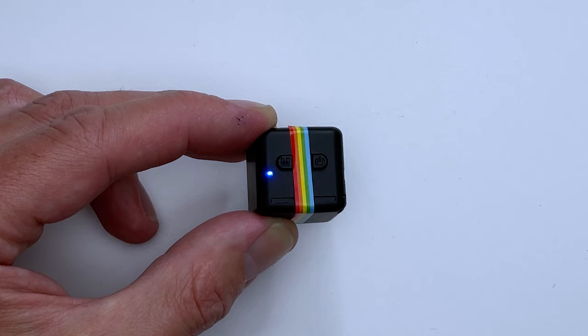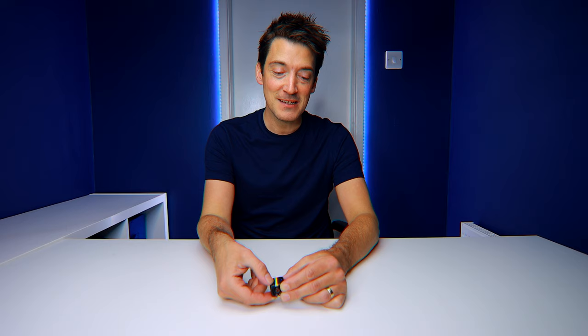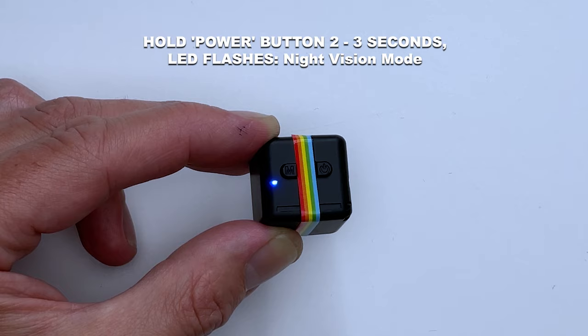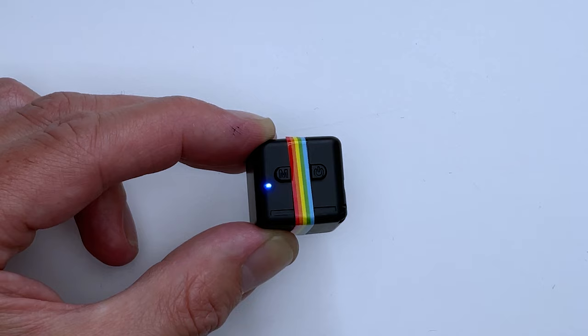As for the infrared night mode, in either 720p, 1080p, or picture mode, press and hold the power button for around two to three seconds. You'll see the little LED indicator flash and then go back to its original color. Press and hold the button and count one, two, three, then release it — the LED indicator flashes, letting you know that the infrared LED lights are activated and the camera is now ready for night vision recording. To start recording or take a photograph, press the power button once more.